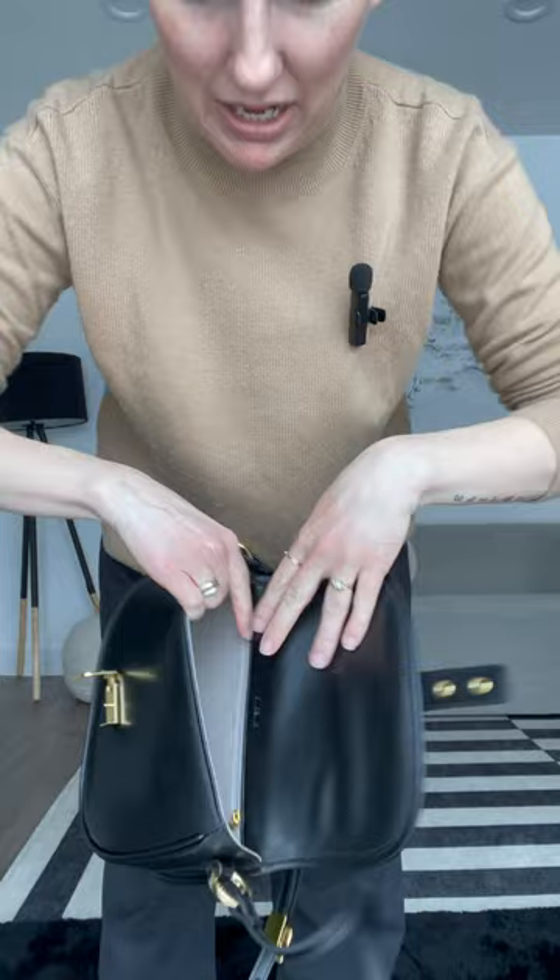How adorable is that? Just something different, just a little sneaky detail. I love little sneaky details. This definitely doesn't feel like real suede, I'm not gonna lie, but I don't really need it to feel like real suede. Recycled plastic bottles never looked so good.